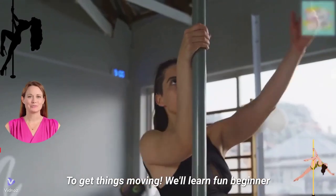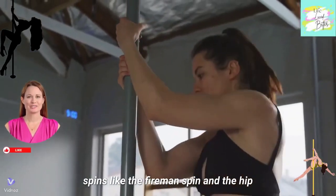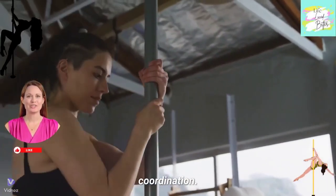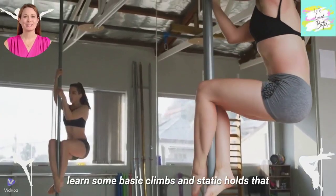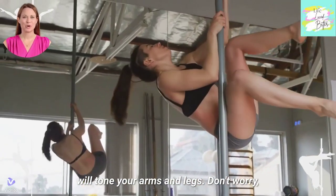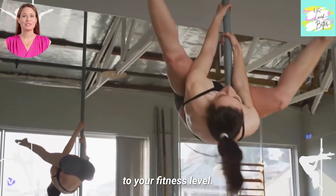To get things moving, we'll learn fun beginner spins like the fireman spin and the hip roll. These are great for building core strength and coordination. Ready to take it up a notch? We'll learn some basic climbs and static holds that will tone your arms and legs. Don't worry — these moves are all beginner friendly and modifiable to your fitness level.